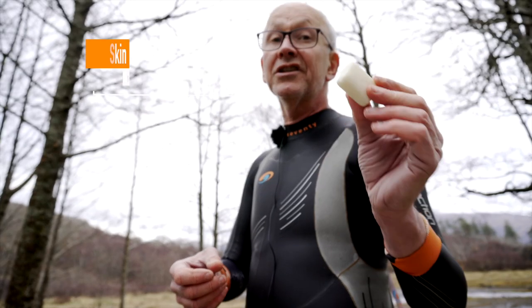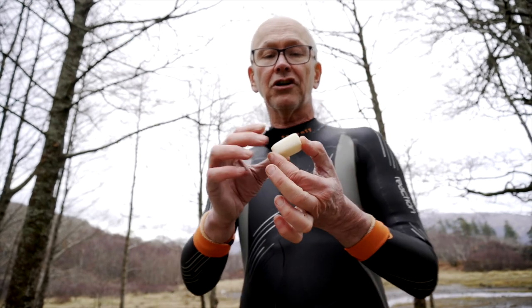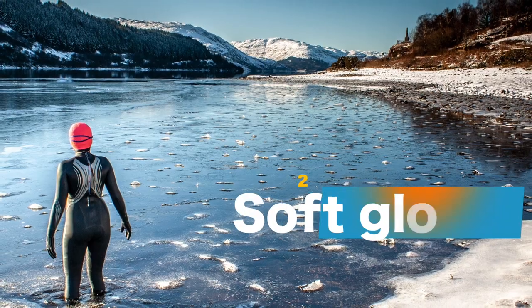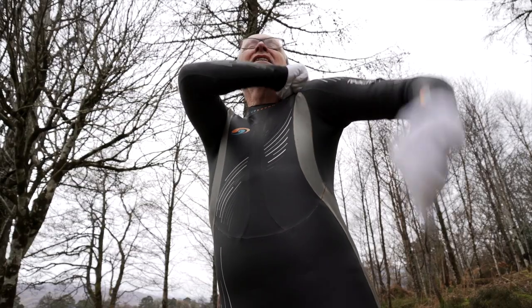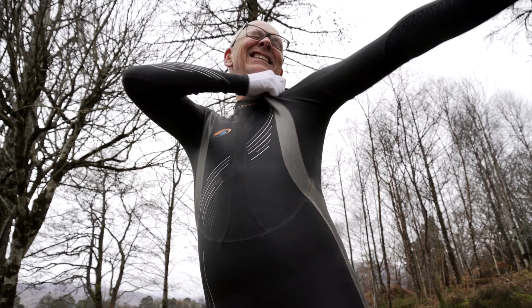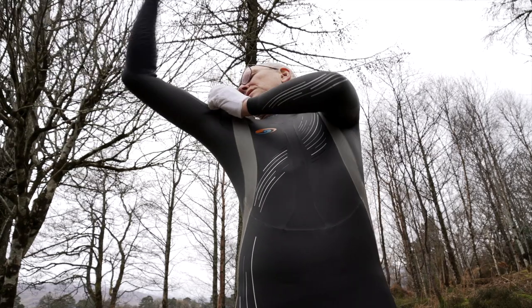One thing to say about a tight wetsuit is that you are more likely to get some chafing around your neck, so it's worth using some anti-chafe product. This is called Skir Skin. It's brand new and it's made here in Scotland — environmentally sensitive, no plastic packaging, really good stuff. When you're putting on a tight wetsuit, always wear soft gloves to avoid ripping the wetsuit, especially at the shoulders. It often starts with tiny half-moon tears in the neoprene your nails inevitably make. A pair of soft gloves can save a lot of grief.